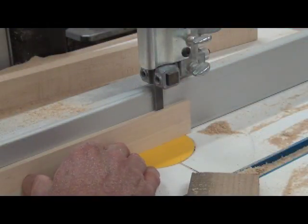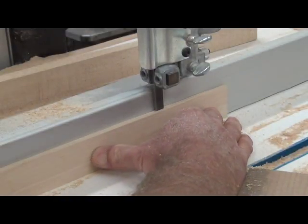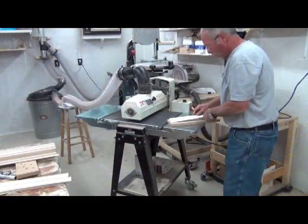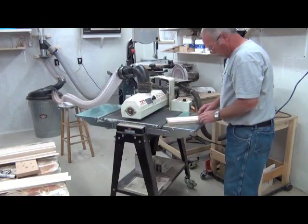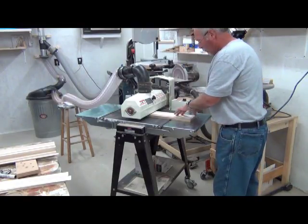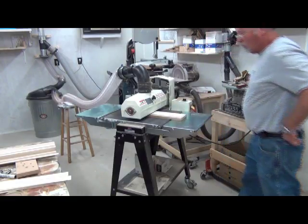Now here I am cutting my pieces down to about a sixteenth of an inch thick — about sixty thousandths of an inch. Now here we are at the thickness sander; some people call this a drum sander. I'm using a board there to run them through that has self-adhesive sandpaper on it.